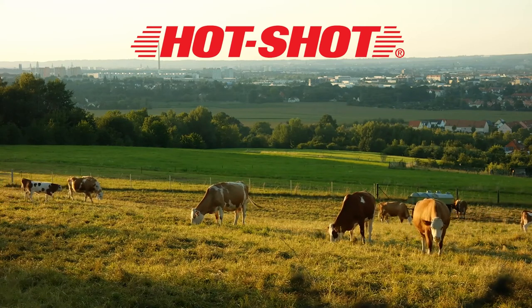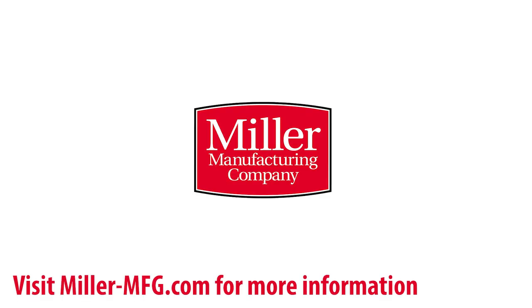Thank you for watching. You can learn more at Miller-MFG.com.